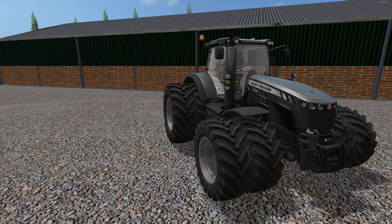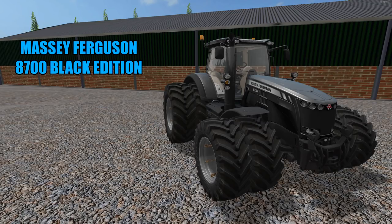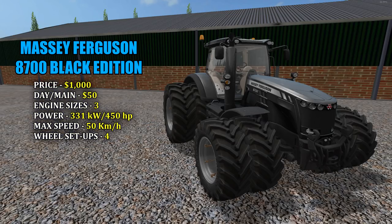Next up we've got this beautiful looking Massey Ferguson 8700 Black Edition tractor. Pricing in the shop is $1,000 — very cheap. With a full loader I think it's $2,000, with a daily maintenance fee of $50. There are three different engine sizes. The smallest is 331 kilowatts and 450 horsepower; the biggest is 509 kilowatts and 692 horsepower. What a beast — four different wheel setups of course.